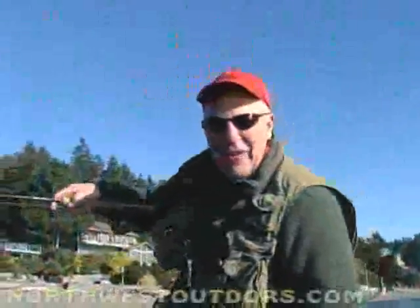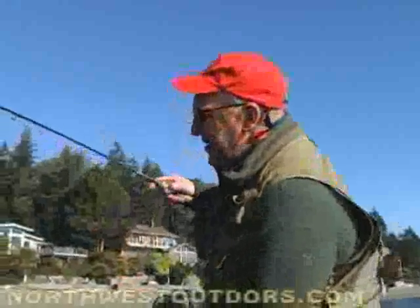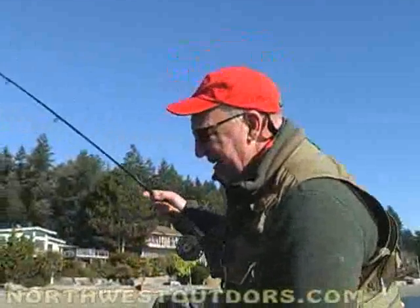Hey! Willie and I are out fishing South Sound Puget Sound for Resident Coho Salmon and I just hooked a fish — why don't you guys come along and join us for the day.